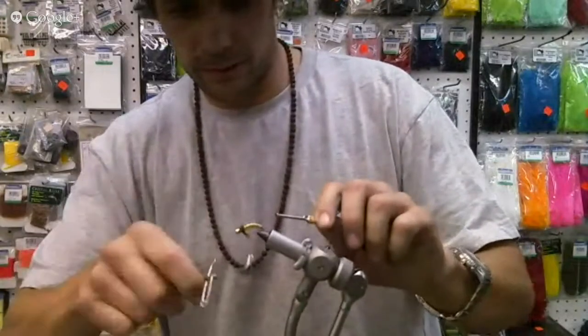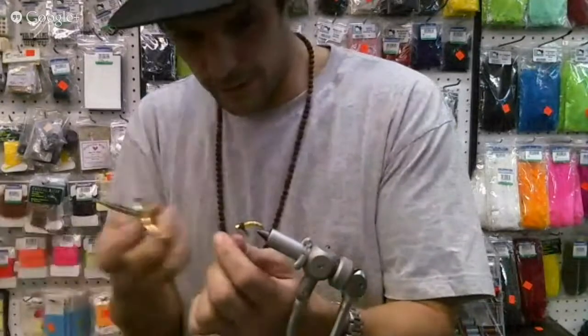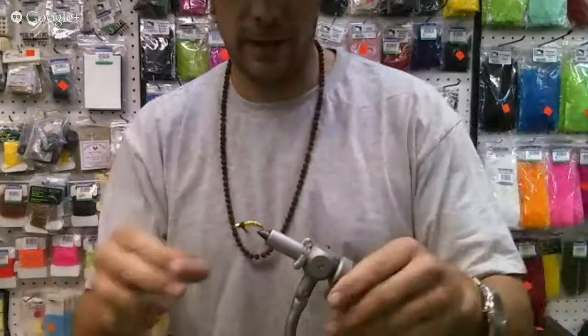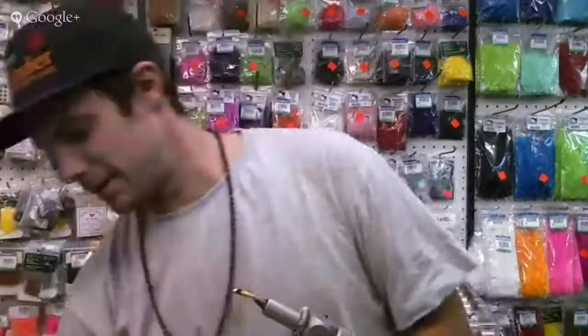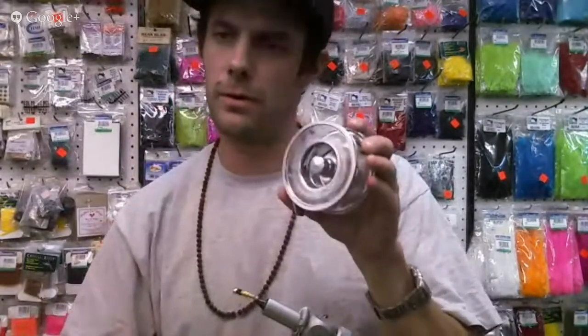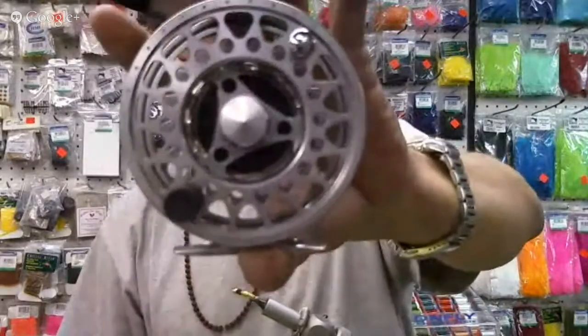The way I'd fish this fly is on a floating line with about a 10-foot tippet and leader, and a strike indicator about 5 to 8 feet up. That'll sink down nicely and you will see that strike indicator disappear — I guarantee you. So get out there and tie something. Keep those chrome reels spinning. Pemberton Fish Finder Friday Night Flies, all day every day. We're back.